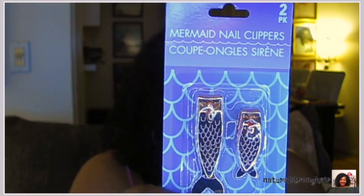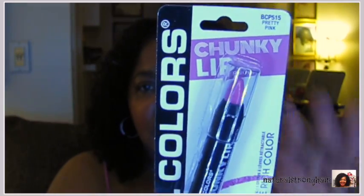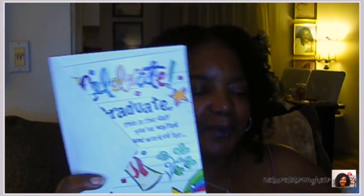Mermaid nail clippers — those are cute. If you have somebody who likes mermaids you can make a nice little gift basket for them at the Dollar Tree. I bought a LA Colors chunky lip color — the color is pretty and pink but I don't really like LA Colors stuff too much. And I have two graduation cards for two graduates who didn't get their cards — life has been busy, my intentions are good but I haven't been getting around to things.